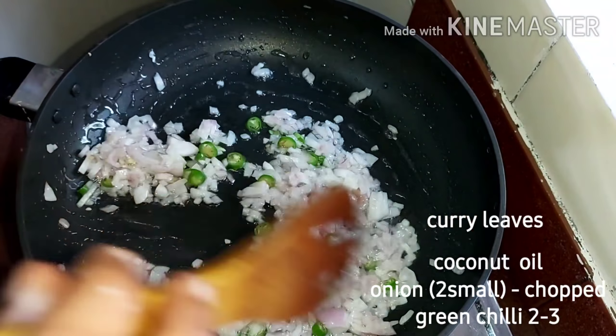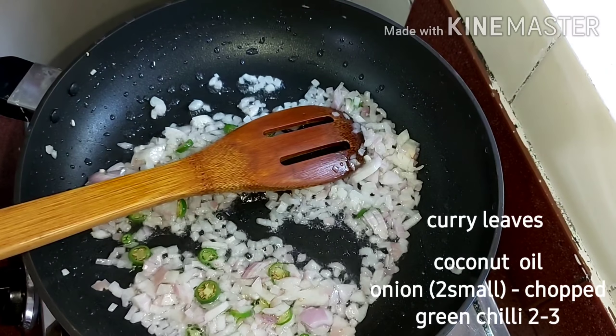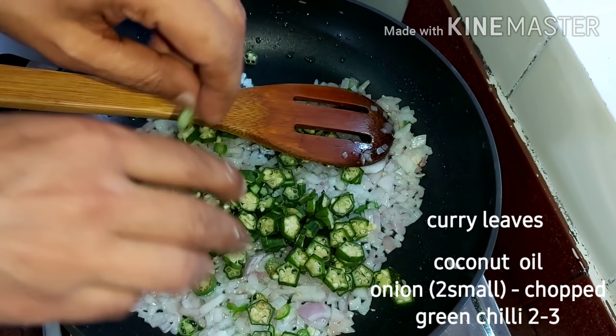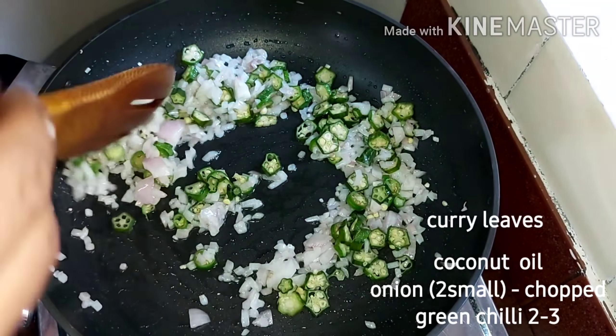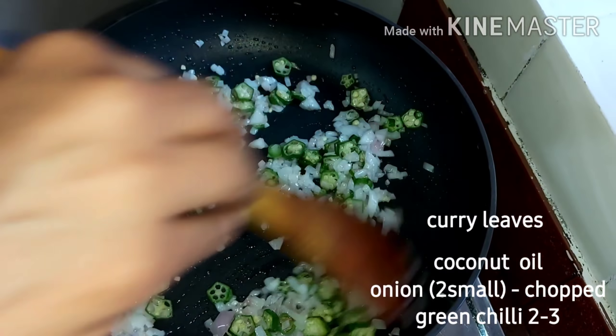I will cook the same way for about 12 minutes, half the time. If you cook it over, we will cook the same way. Let's cook a little while.